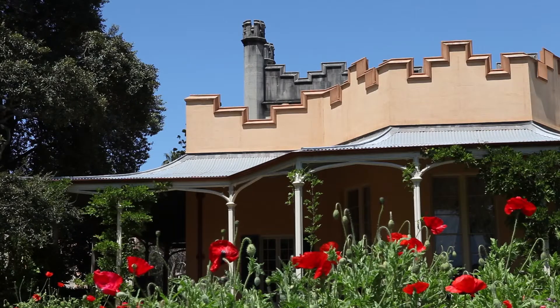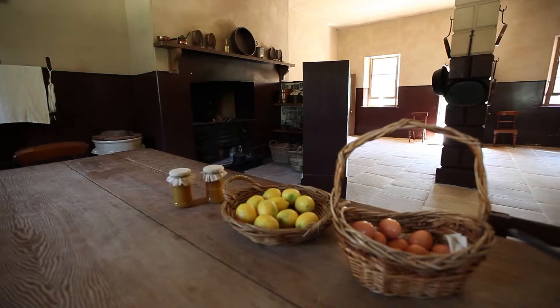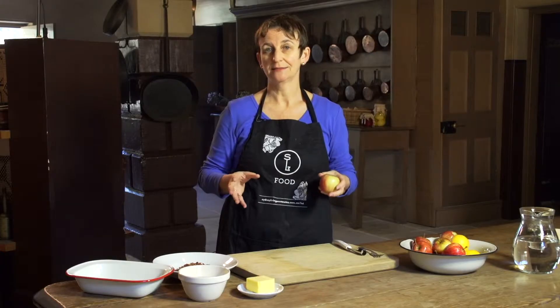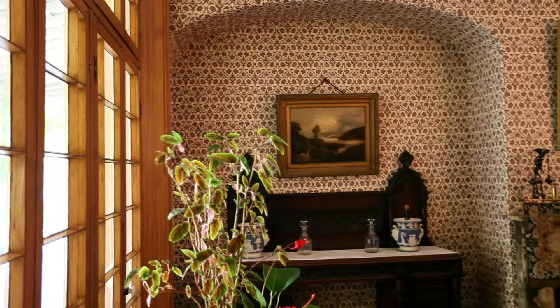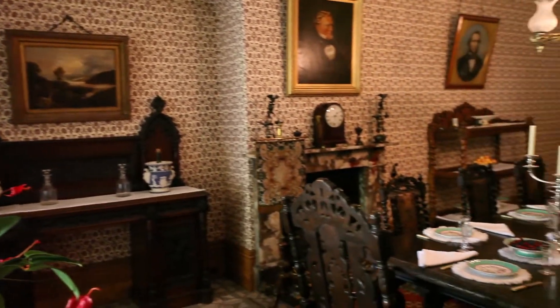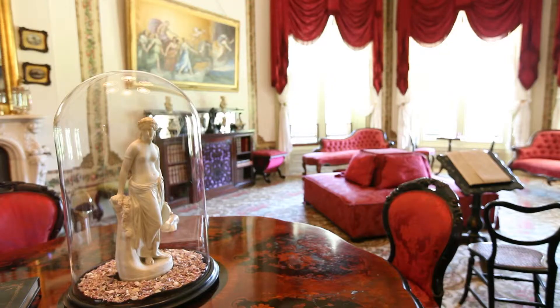Hi, my name's Jackie and I'm at Vaucluse House in a kitchen that was built in 1828. That's more than a hundred and eighty years ago. Vaucluse House is a house museum, and you can come and visit on weekends or in the school holidays.